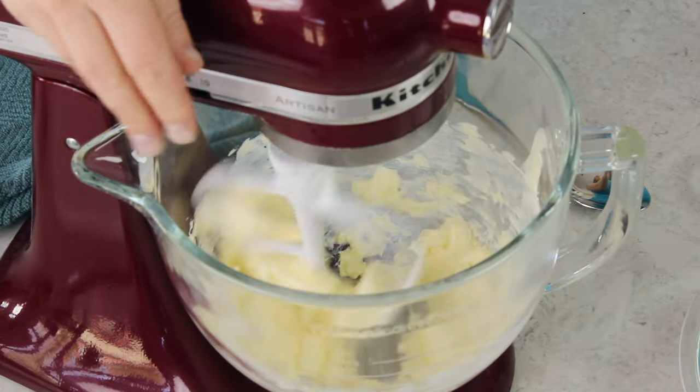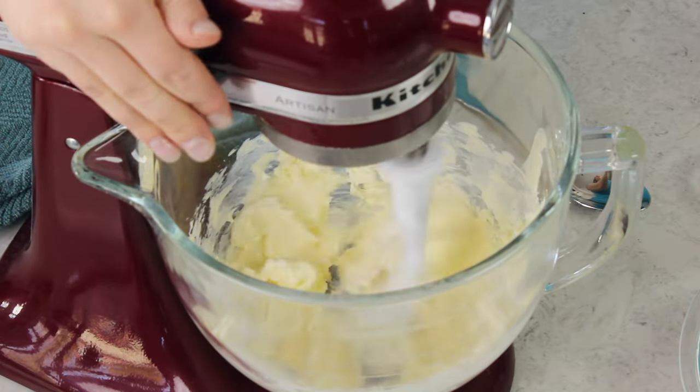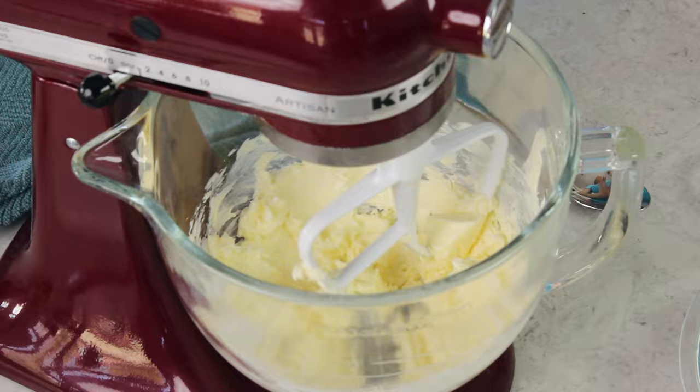There are a lot of different kinds of buttercream frosting recipes out there, but when most people, at least in the U.S., think of buttercream, they're thinking of the buttercream we're making today, which is American buttercream. This is by far the sweetest of the buttercreams. I have a Swiss meringue buttercream that I actually prefer, and I like my cream cheese frosting because it's less sweet, but this is a great staple and everybody should know how to make American buttercream frosting.